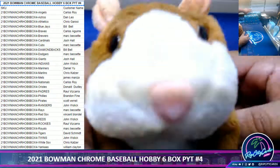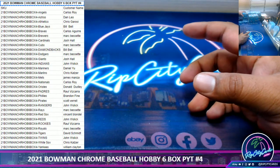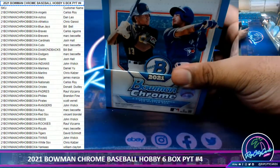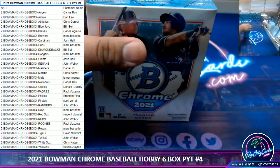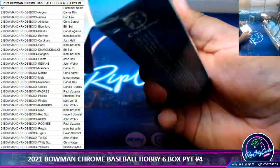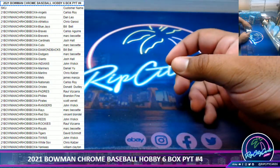Thank you Isaac. Alright, let's do this. Bowman takes a while — some of these dudes are 3 years away from a major league roster. That is true. Some guys will be 5 years out and still end up being all-stars.